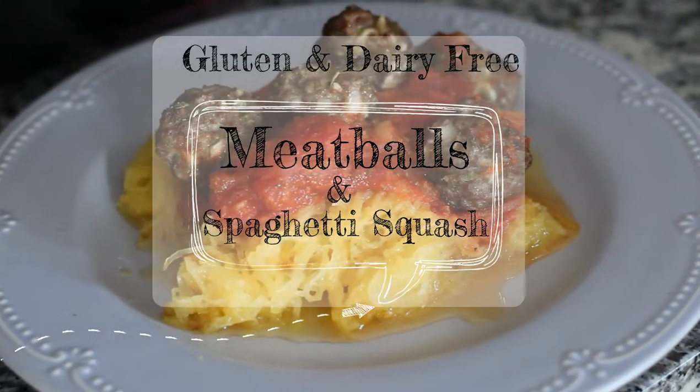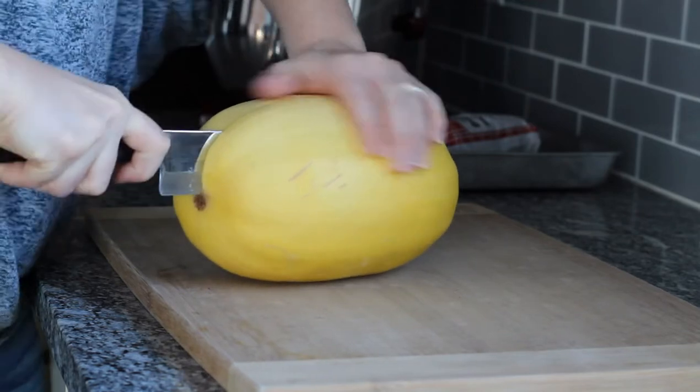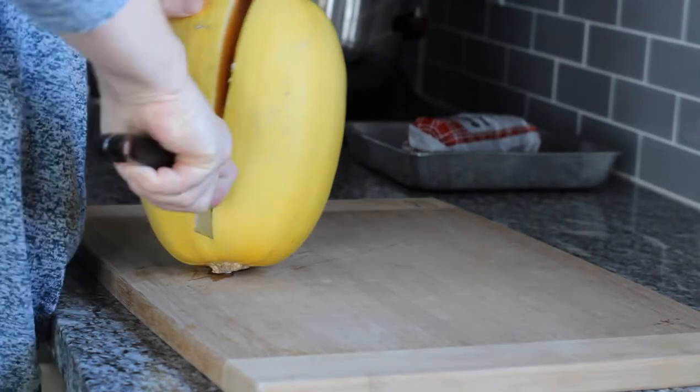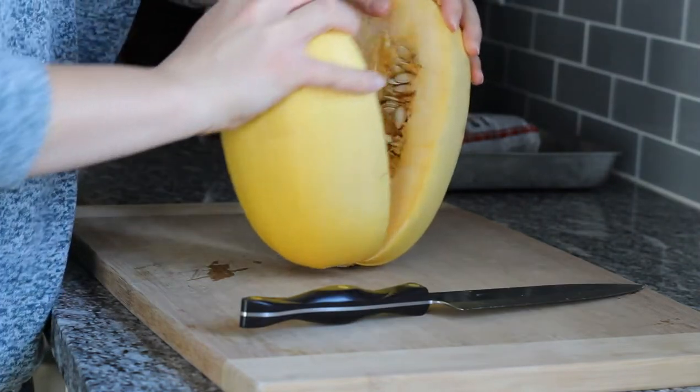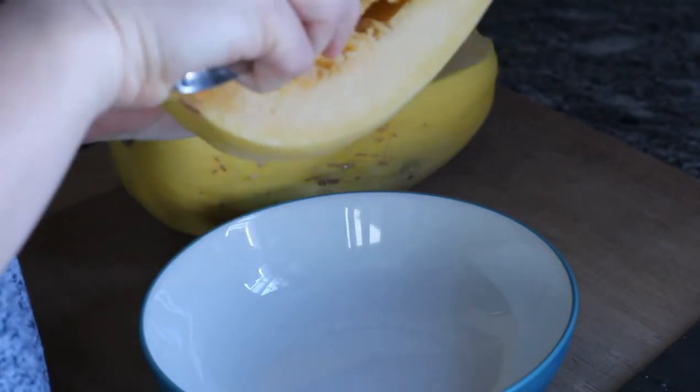Today we're going to be making gluten and dairy free meatballs and spaghetti squash. To start, chop your spaghetti squash in half lengthwise. Once you get to the stem, pull it apart. Then use a spoon to scrape out the seeds.